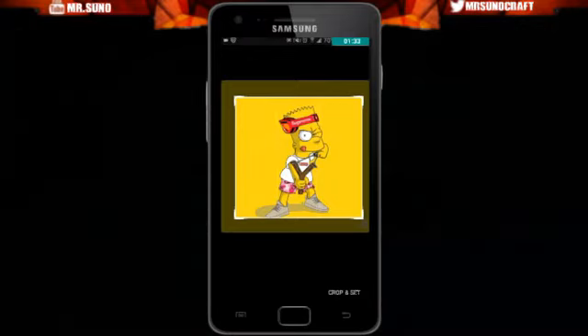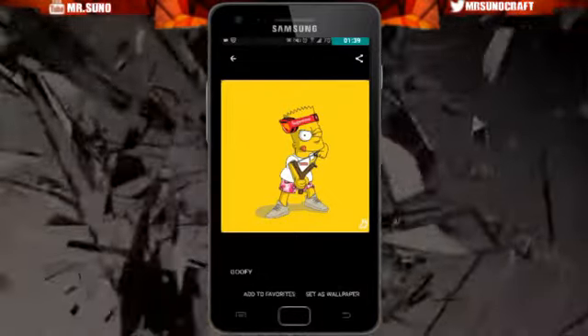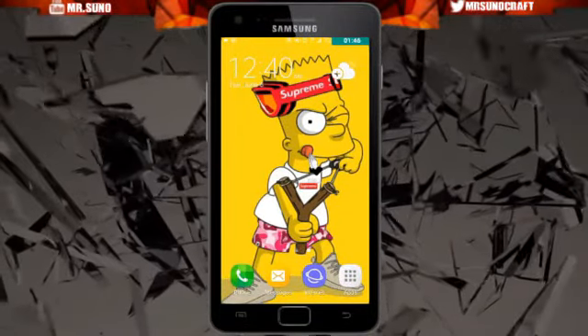You click Add and Set as Wallpaper, then you crop it as large as you want. After you crop it, all you got to do is click Crop and Set, and once it says crop and set has been completed, back out — and there you go, you got the lit wallpaper. This is freaking sick, boys.